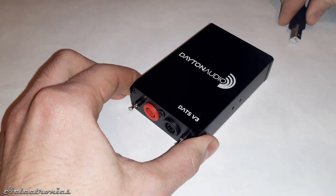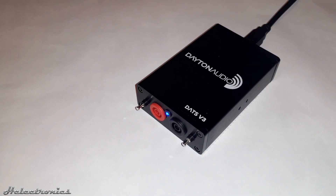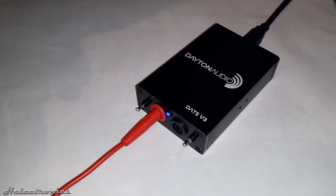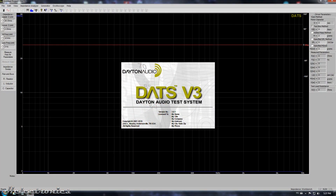Next I will show how to use the DATS version 3. I connect it to my computer and the blue LED indicates that it is working. After that the probes have to be connected to the corresponding colored sockets. Now the DATS software can be started.